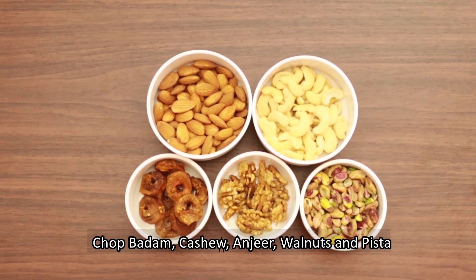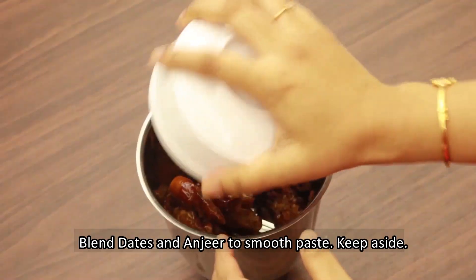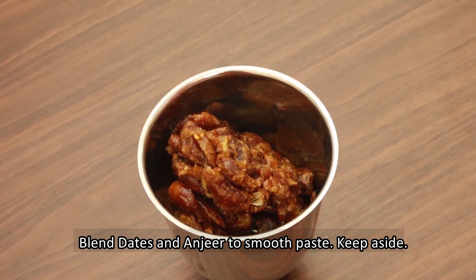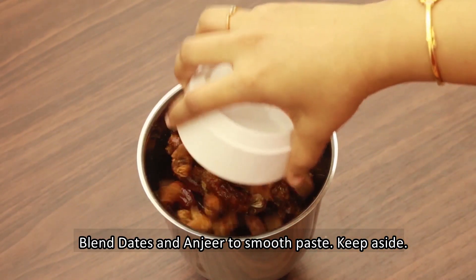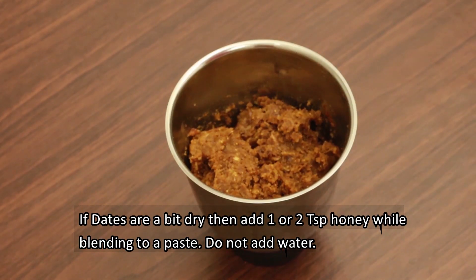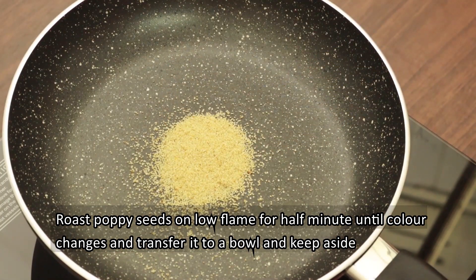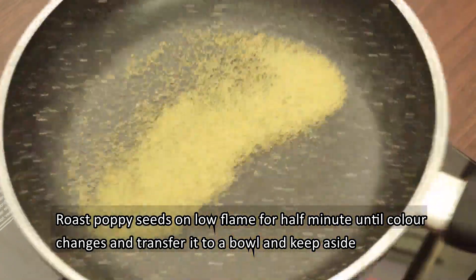Let's make the mixture. In a mix jar, make sure you grind it. Add 1 teaspoon of honey and add water. Make a light color change on a low flame.